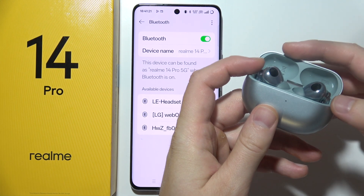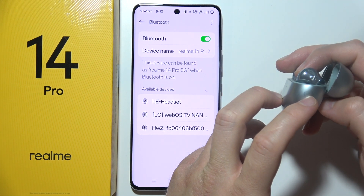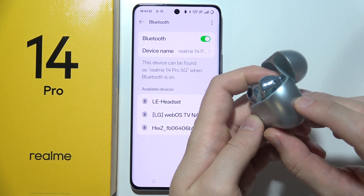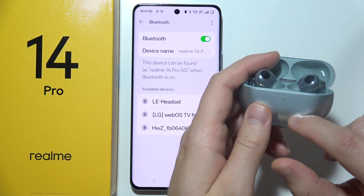And now try to also reset your device. In most cases, when you want to reset your device, you have to click and hold some kind of button, or sometimes a buttons combination, especially when you have headphones, not earbuds. But in my case, I have to click and hold this button and wait until my indicator starts blinking red.